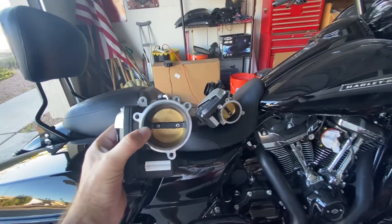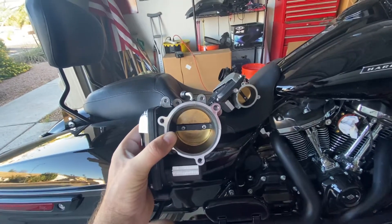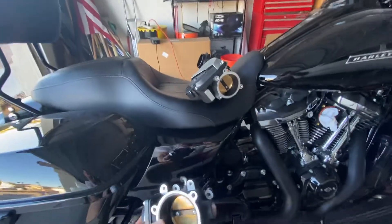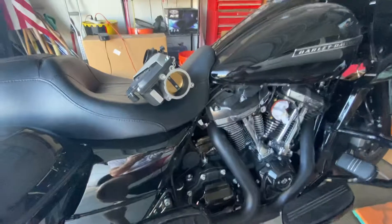Like the description says, broken Harley throttle body, 2019 Road Glide. I just want to do a quick video, hopefully as a helpful tip to those of you who may have experienced this before.